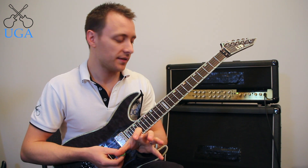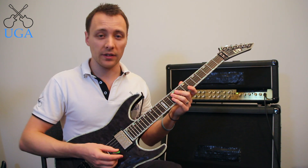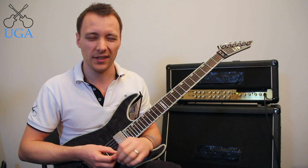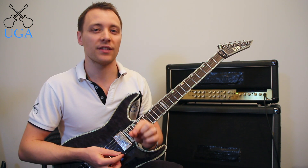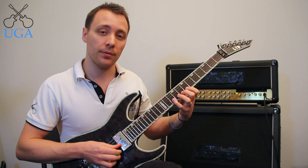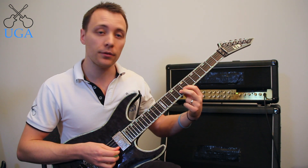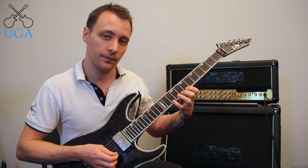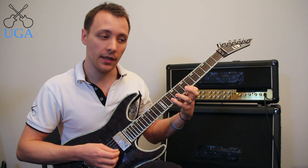It's really important when practicing these exercises to make sure you use the right fingers for your left hand. For shape one, I'm using index for the 7, middle for the 8, and pinky for the 10 — and that's for both strings. For shape two I'm using index, ring, and pinky for the 7, 9, 10.